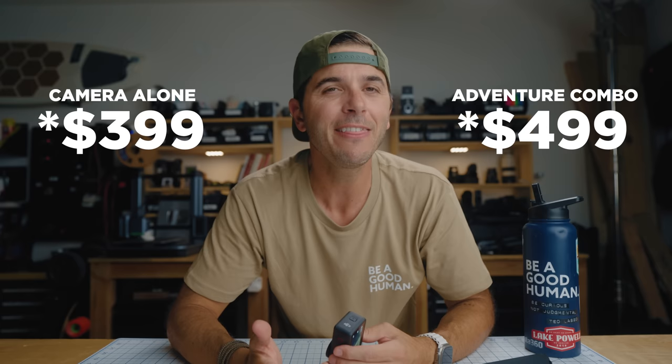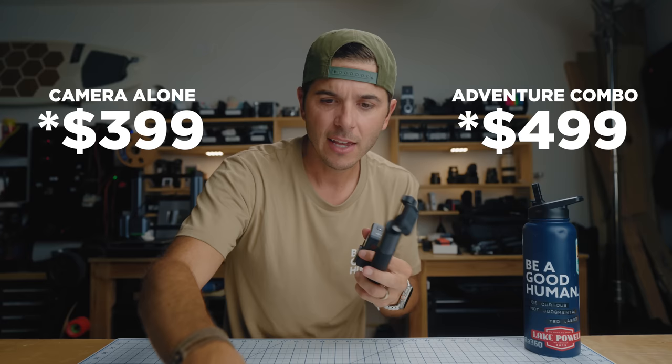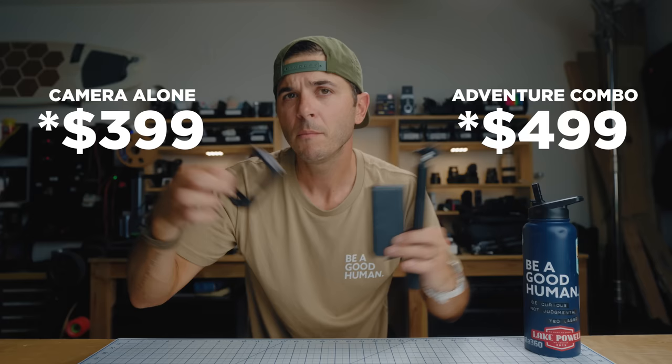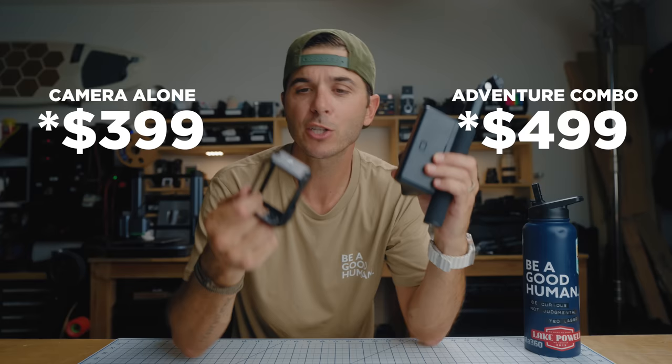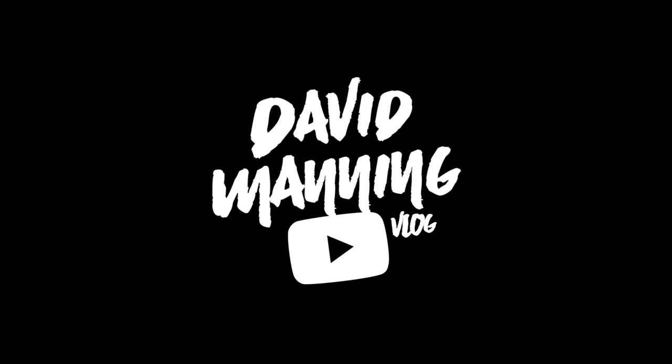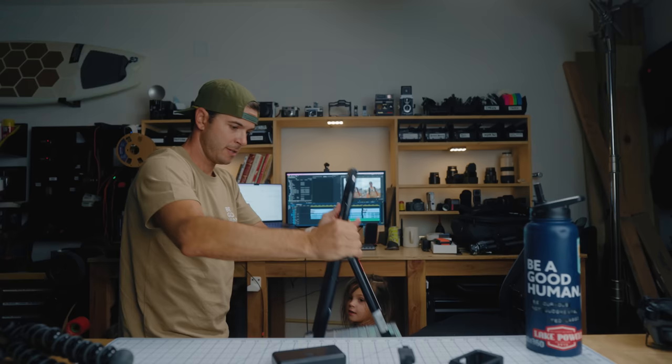As for price, the camera alone is $369. I think everyone should get the adventure combo: for $100 more at $469, you get the handle, three batteries total instead of one, the triple charge case, the cage for vertical mounting, and an additional action mount — perfect if you have a bite mount alongside your pole. That's everything new on the DJI Osmo Action 4. Ring the bell so you see the comparison video when it comes out — see you soon!